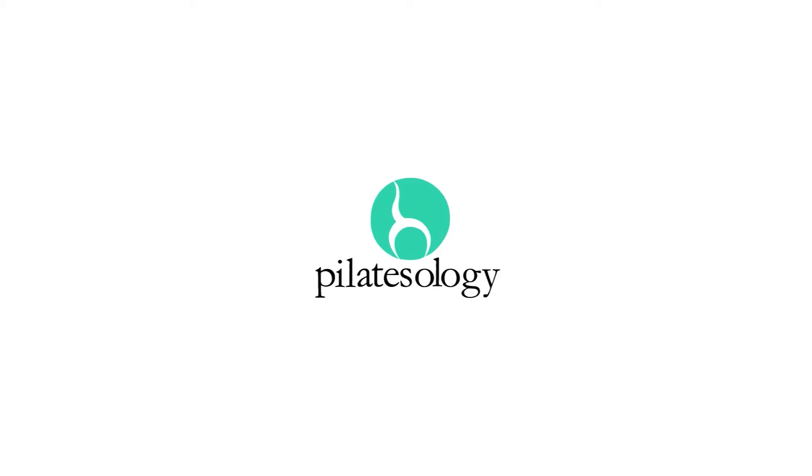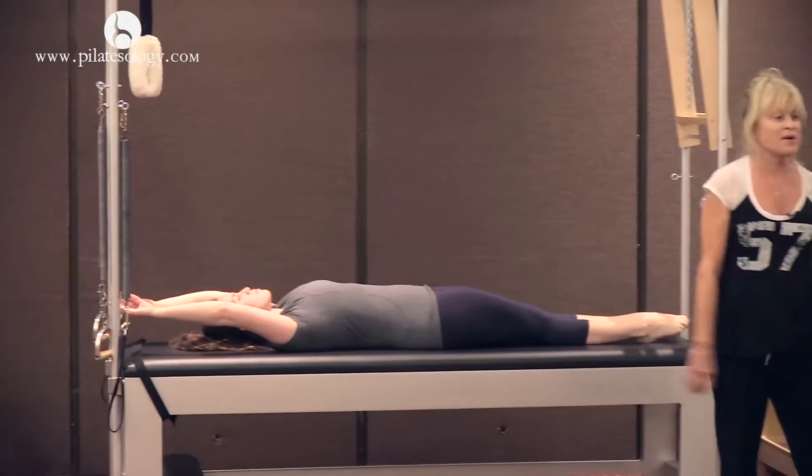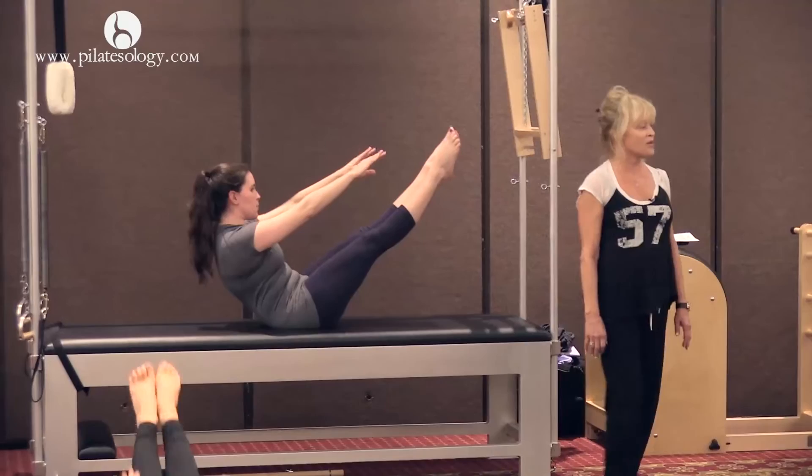Legs together. Legs are on the mat. Here we go. Everything comes up together to your teaser. Stay there. If you have a good back, lower the legs up and down.